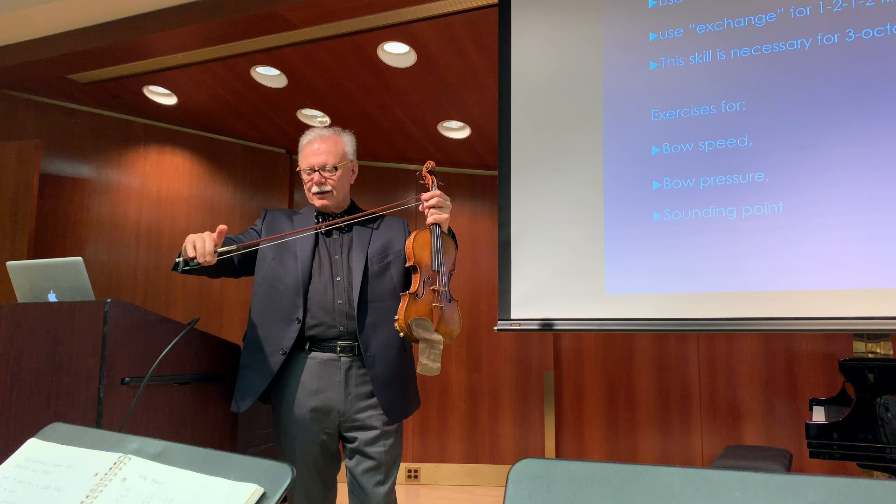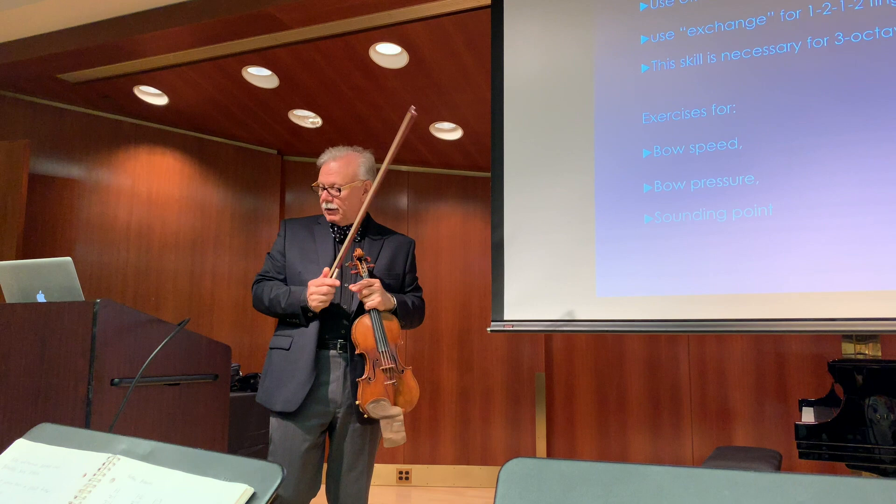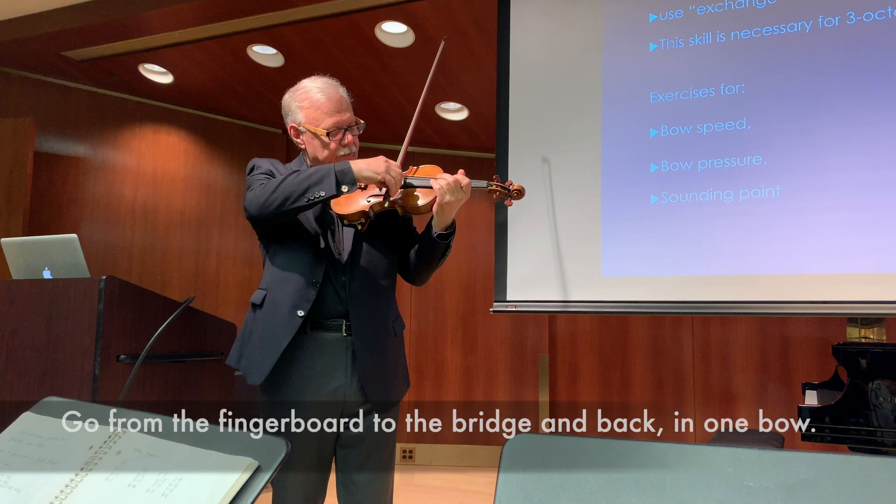So this is the pressure and the bow speed exercises without any pressure — both of those we do with the metronome. The last one we do without metronome: the sounding point. We go from the fingerboard all the way to the bridge and back.